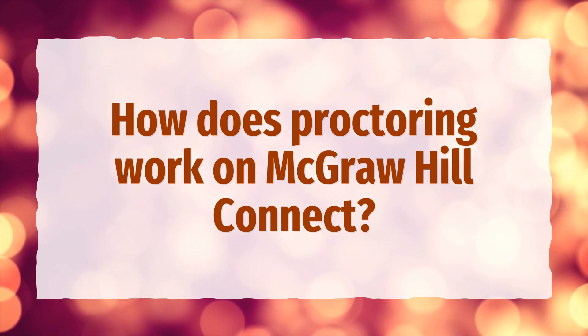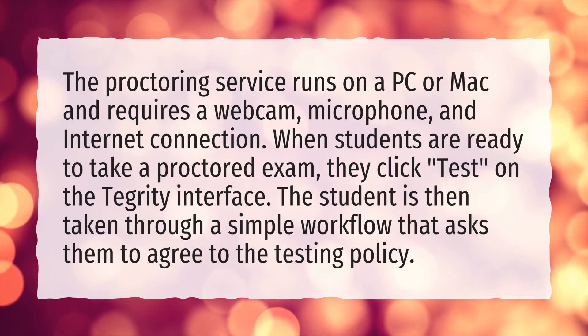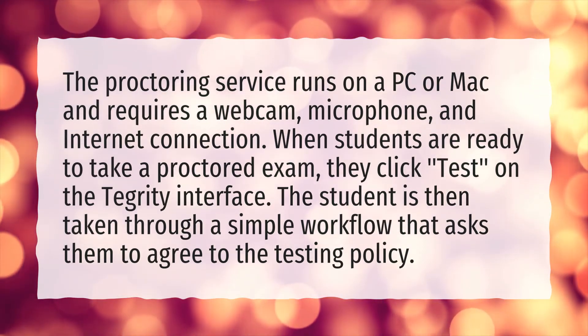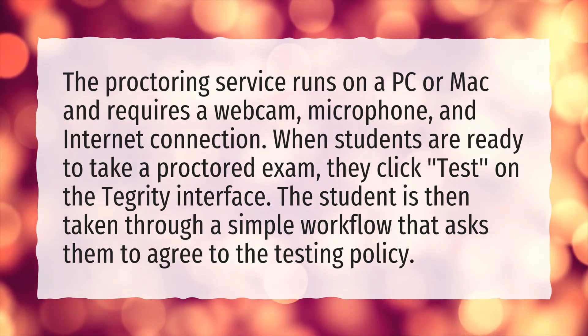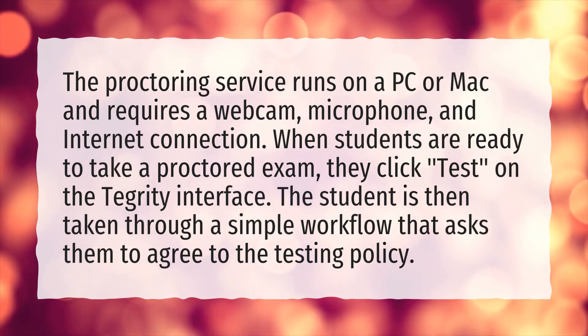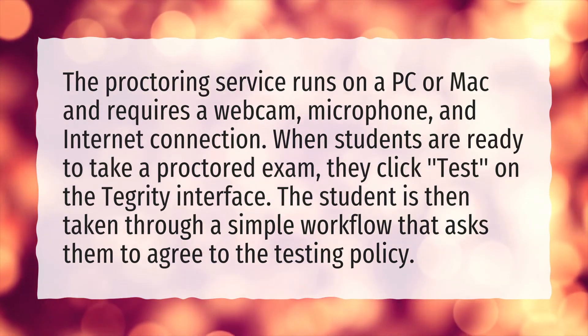How does proctoring work on McGraw-Hill Connect? The proctoring service runs on a PC or Mac and requires a webcam, microphone, and internet connection. When students are ready to take a proctored exam, they click Test on the Tegrity interface and are then taken through a simple workflow that asks them to agree to the testing policy.